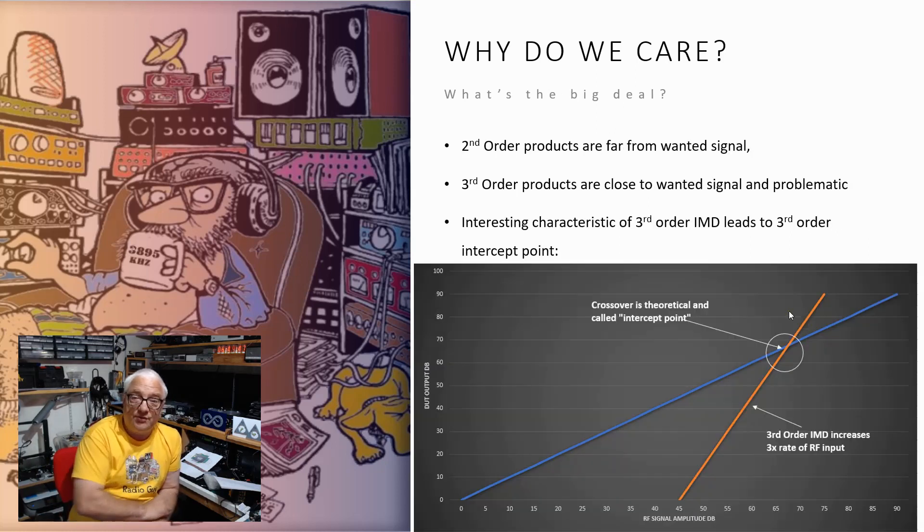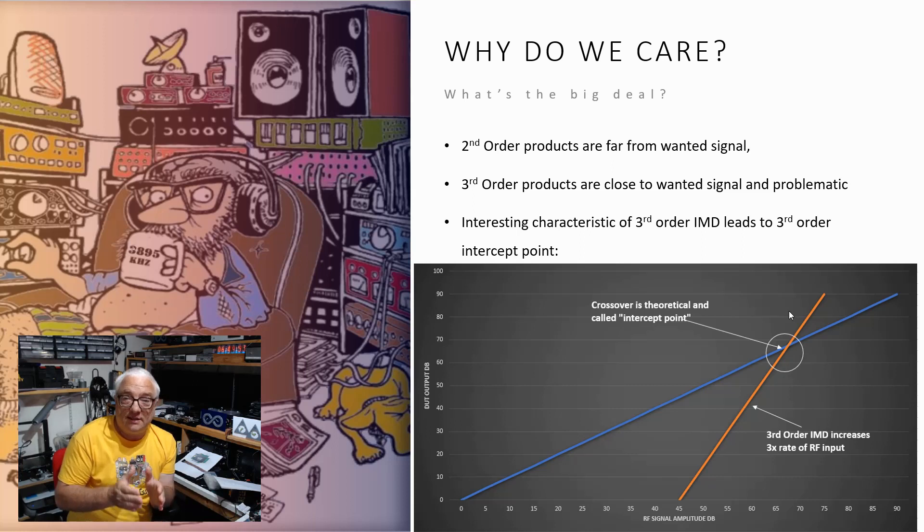The second-order products are way away from a wanted signal, so not such an issue. But as I said, the third-order products are quite close together. A very interesting characteristic of these third-order IMD products is that their amplitude increases at three times the rate of the RF input. So there's a theoretical point — usually past the point where you can actually achieve it due to clipping or whatever — called the third-order intercept point, and that's a number often quoted in receiver specifications.